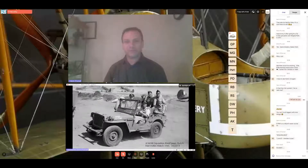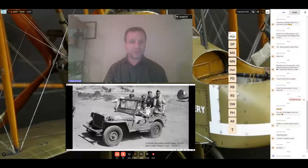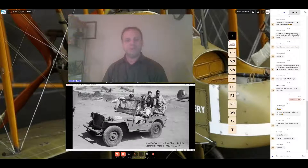Thank you very much for the invitation from the ACT Scale Modeling Society committee to give a short presentation on some Royal Australian Air Force vehicles used during the Second World War. All the images in my presentation are from the collection of the Australian War Memorial — searchable online at www.awm.gov.au. I'm a curator at the Memorial involved with technology and objects such as aircraft, vehicles, and uniforms.